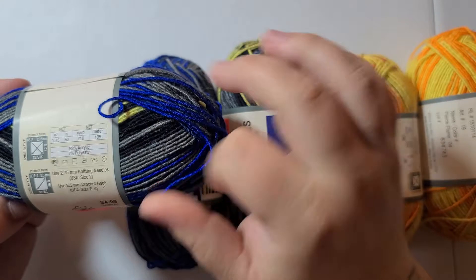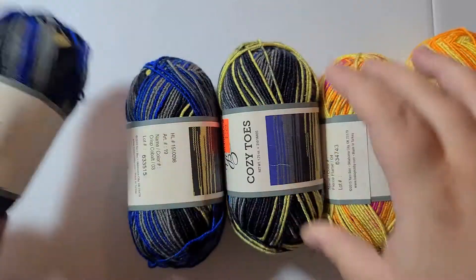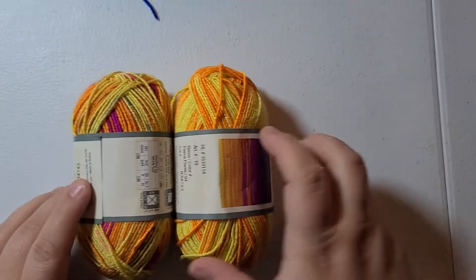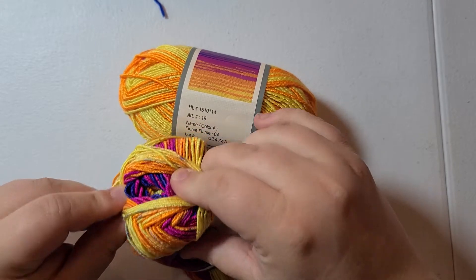This one is one of my favorite colors so I got it because I think it's very beautiful — Crisp Cobalt. I got three of those. And then this one makes me think of happiness, so it's called Fierce Flame. I got two of these. It's really pretty.